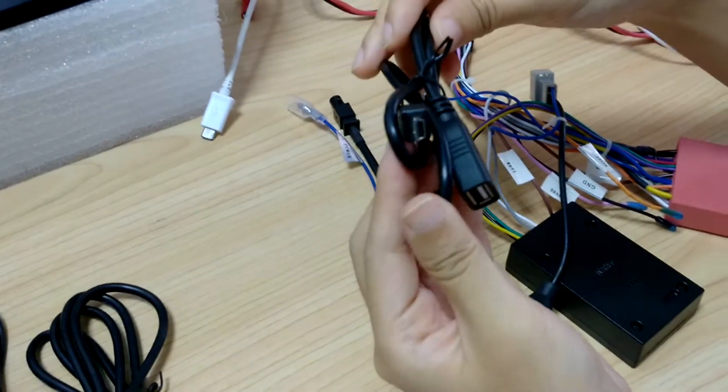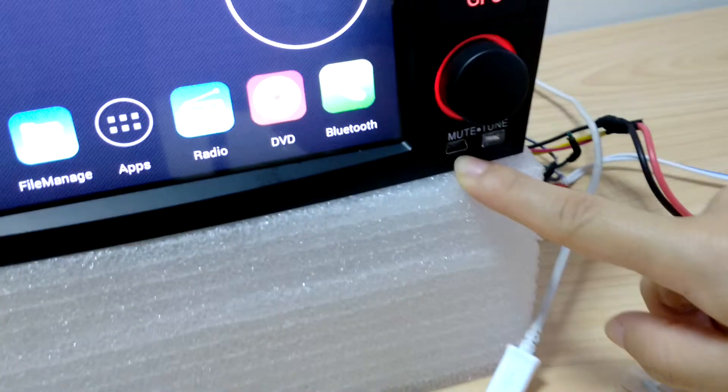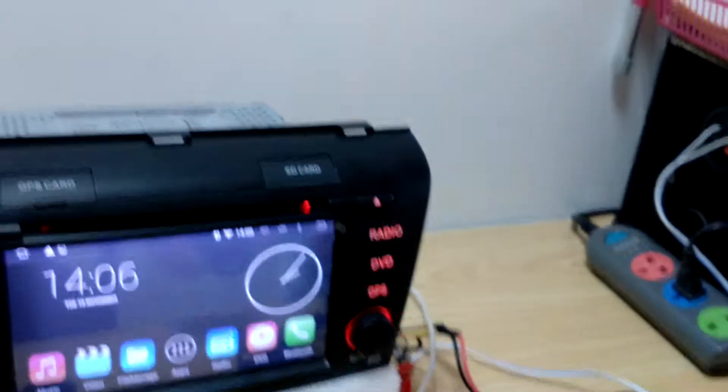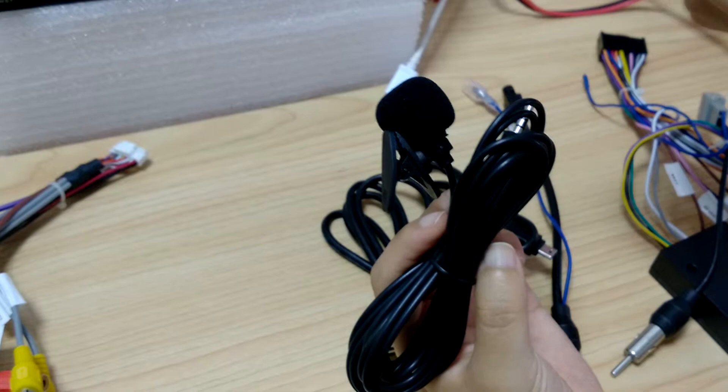And this is the short USB cable which is for front panel use. And this one is the long USB cable which is for back USB input use. External microphone as an extra gift because...